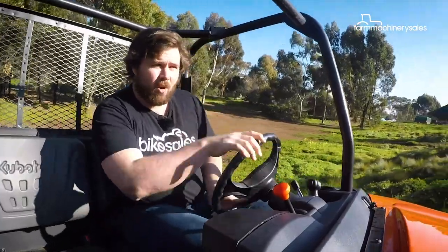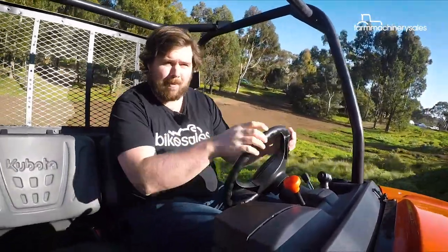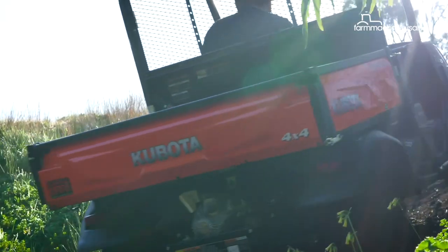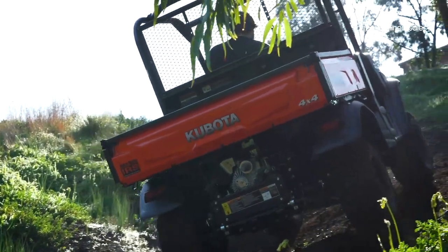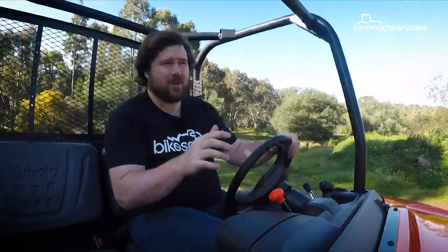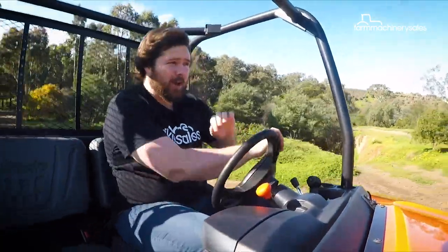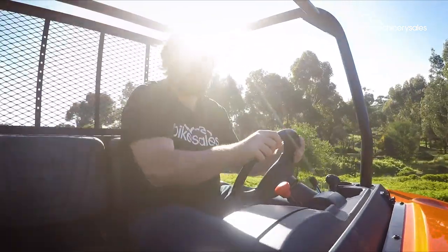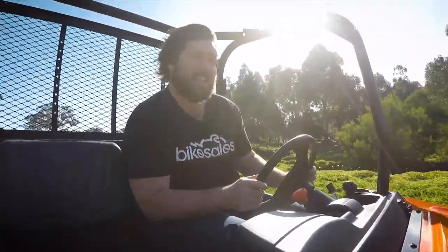This machine's very torquey, which is great for getting up those slippery hills and through those slippery mud puddles. It's just two forward gears — low and high — plus neutral and reverse, so you can focus on getting the job done and not worry about having to change gears all the time.